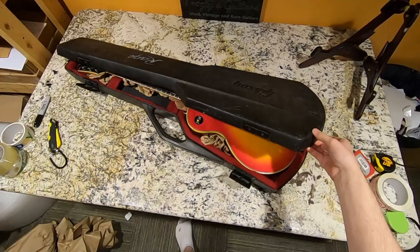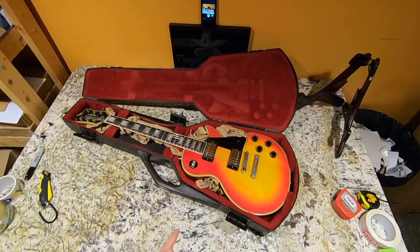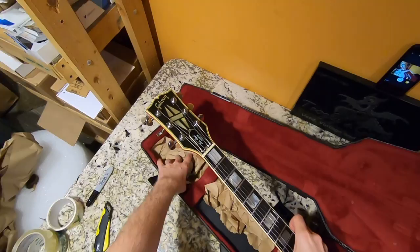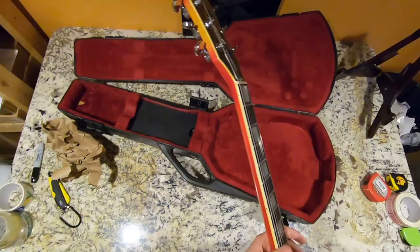Oh, it's that Custom — this was kind of funny. This is a '78 Custom. It was on Reverb, and I had somebody message me that day. They were like, 'I want a 1978 Custom.' They were offering me a bunch of stuff for it, which wasn't really something I was interested in trading for. But that was kind of the reason why I was like, yeah okay, I guess I'll get this one. If I work a deal out with that guy, great. If not, oh well — it's a '78 Custom, they're not hard to sell by any means.